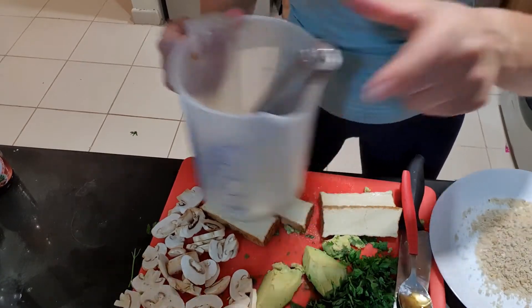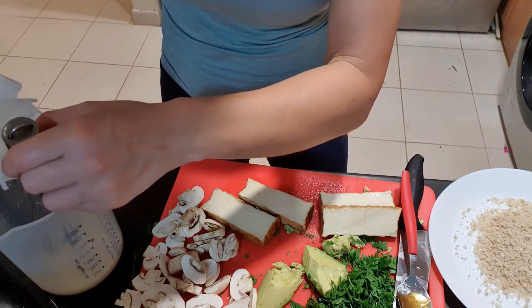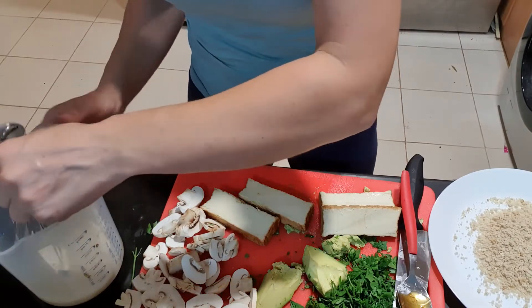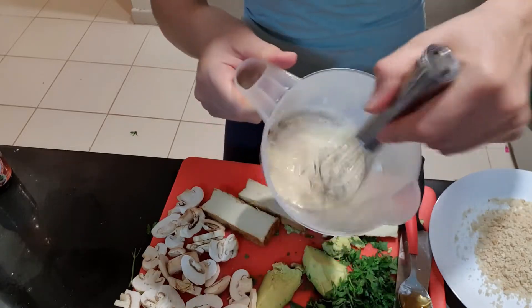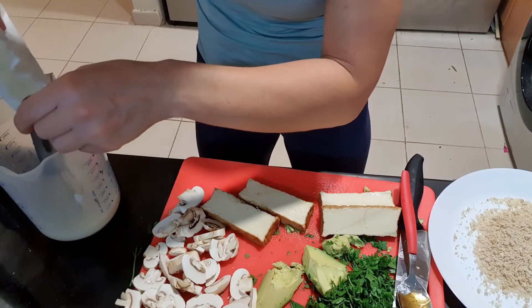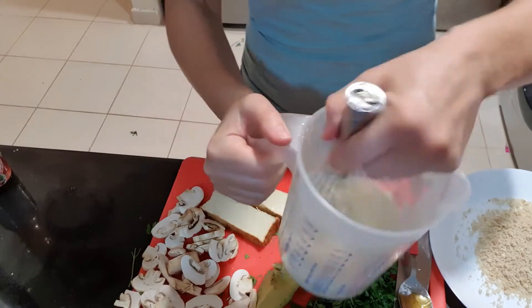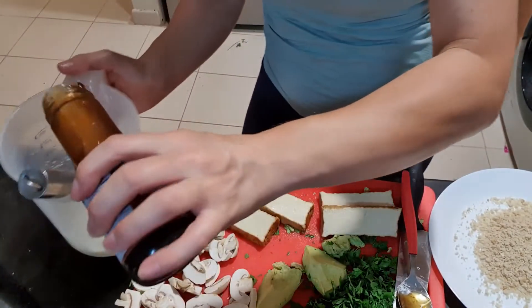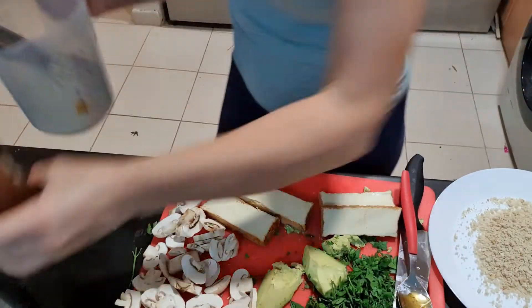Maybe a little bit more flour to make it more thick — it must be thick. Add flour, then a little bit more soy sauce.